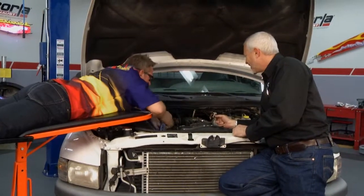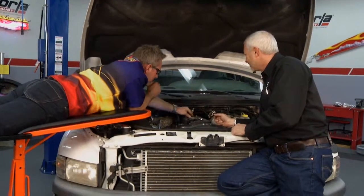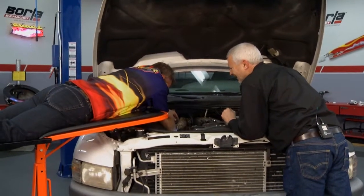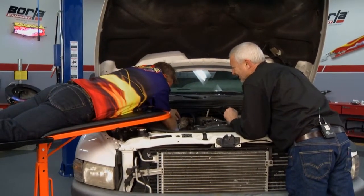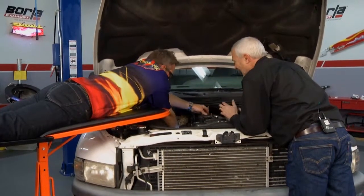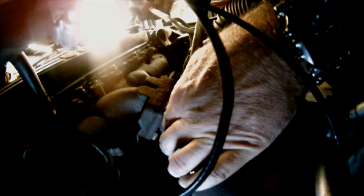Nice and snug. Got it tight. Now I'm going to install the locking mechanism — if I can get my hands in there. Let me roll it over and see if we can make that work. If you flip it over, you've got 12 totally different positions, just like a box end wrench. Now install the clip, and that bolt's not going anywhere.